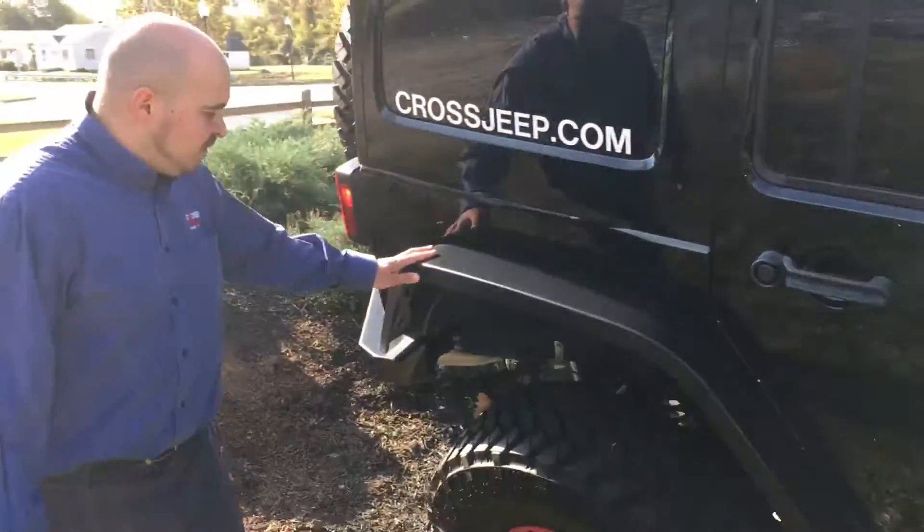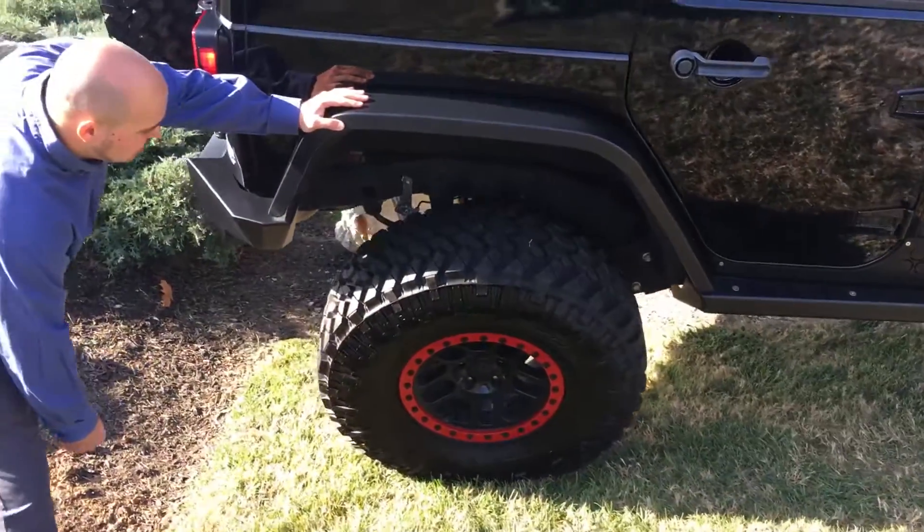Along the back of this Jeep here, we've got it flexed out. You can really see the articulation performance you're getting from this AEV suspension lift.